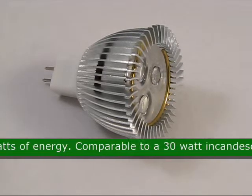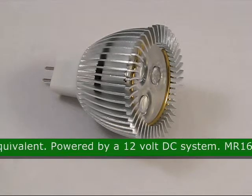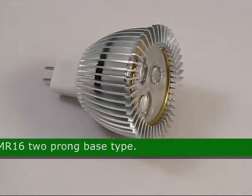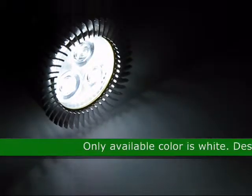This LED is comparable to a 30 watt incandescent equivalent. It is powered by a 12 volt DC system. The base of this LED is an MR16 two prong base type. The only available color for this product is white.